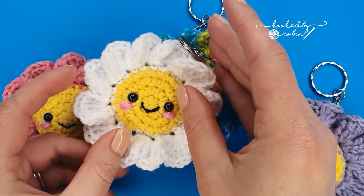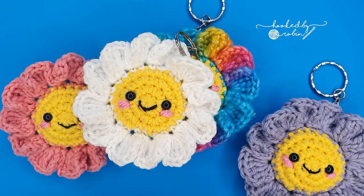They're very simple to do once you get the hang of it, so let's jump straight on in to what you're going to need materials wise.